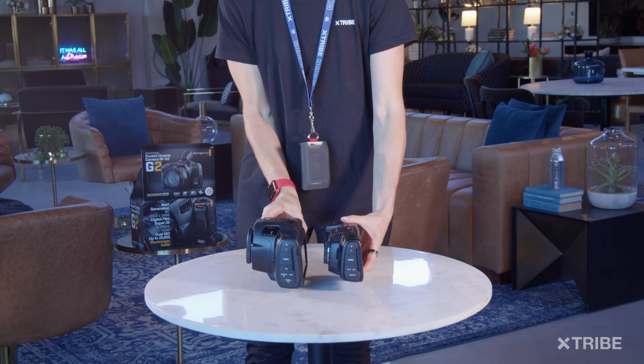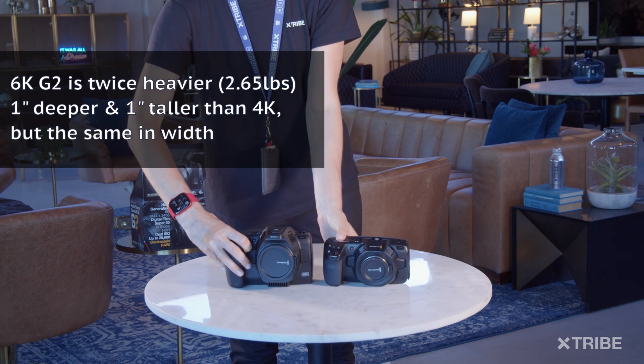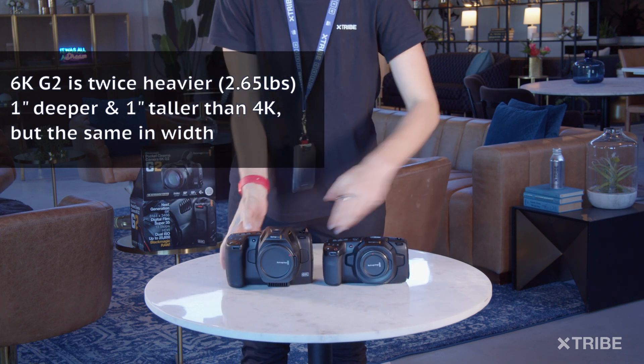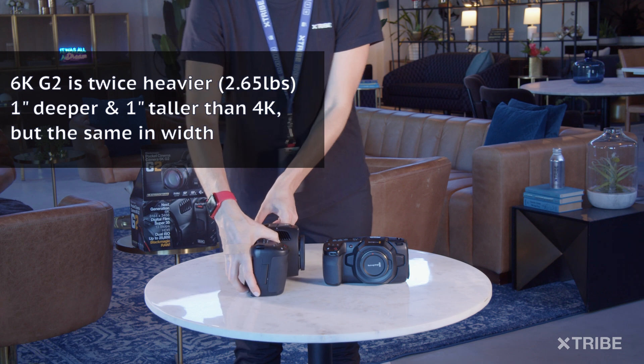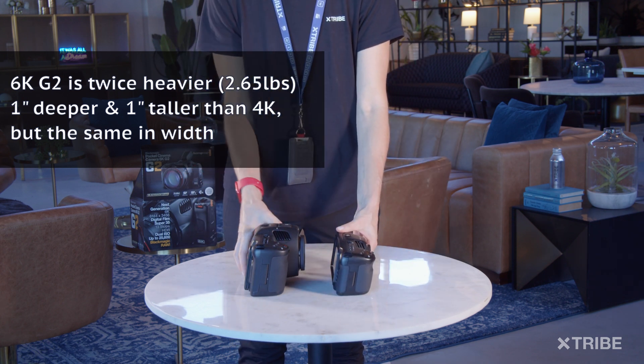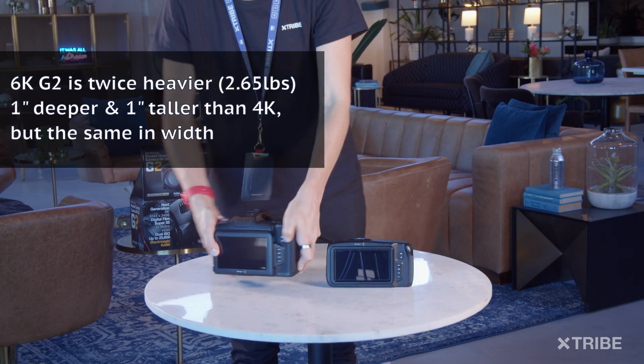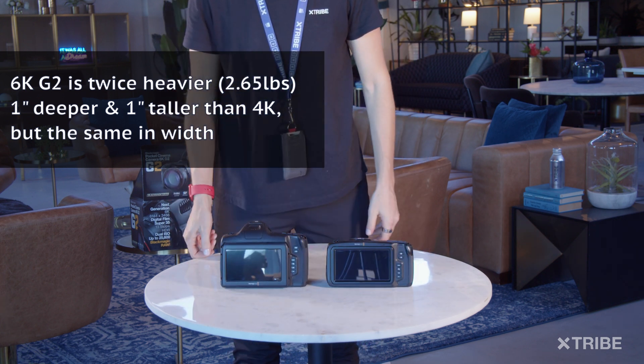When you place the 6K G2 next to the 4K, you can see the size difference — it's taller and deeper by one inch, but pretty much the same in width. It's also twice as heavy, with a bigger hand grip that's a little bit too big for my hand.